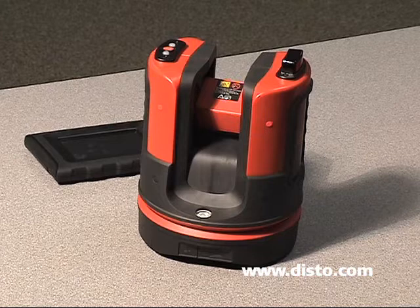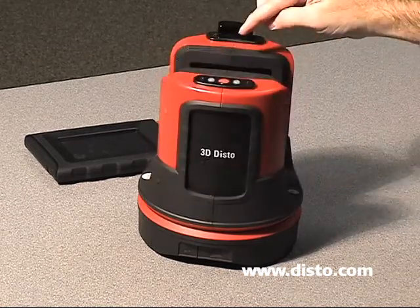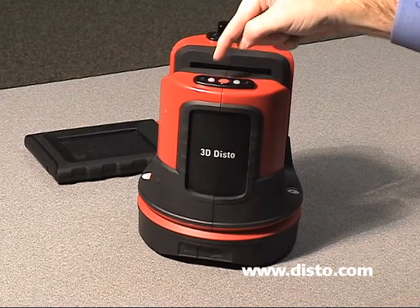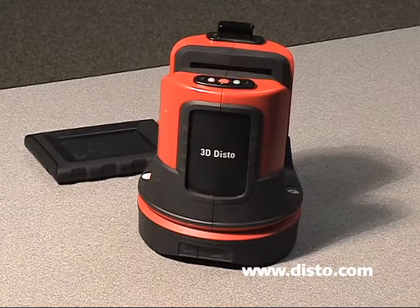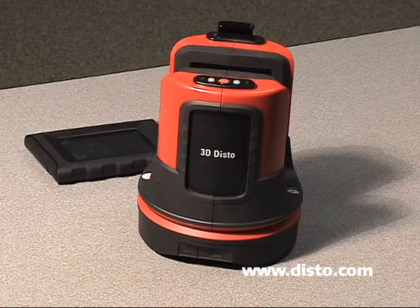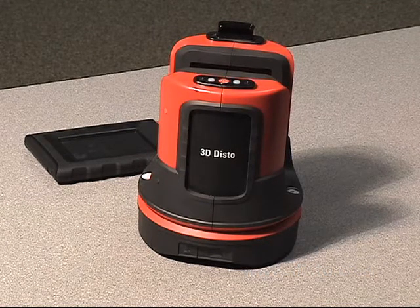Now that we've got the unit set up and our bubble is within the black circle, we're going to go ahead and turn the unit on. There's only one button to turn the unit on and off — it's up on the top of the unit, and it's a red button. We're going to press the red button and we're going to get two indicator lights: an orange one and a green one. Initially, it's going to start the calibration procedure. The orange is going to flash and the unit is going to spin around and self-level. When it has completed this task, the green indicator light will start to flash, which indicates the 3DDisto is ready to operate.